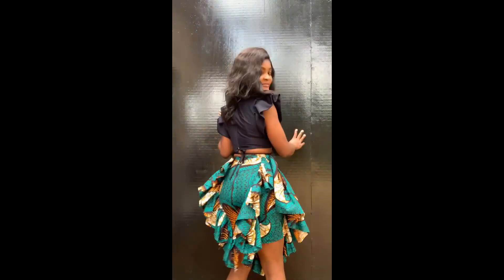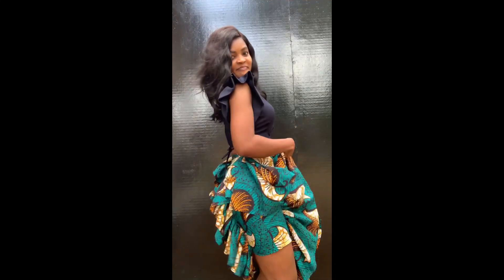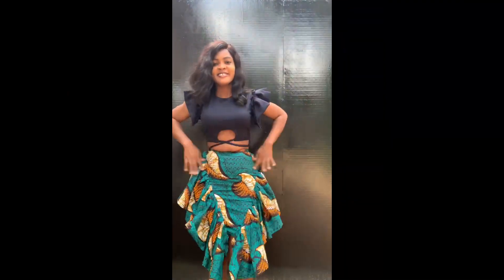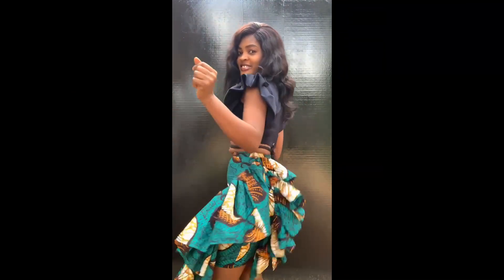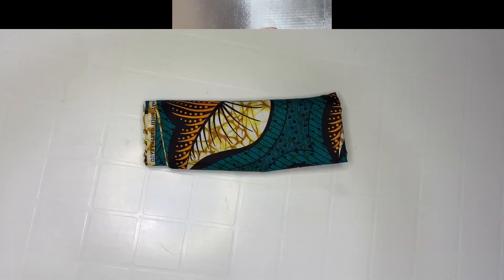Hi guys, welcome back to the channel. Today I am Lillian and we'll be learning how to make those skirts. If you're yet to subscribe, please subscribe to my channel and turn on the notification bell so you get notified anytime I post a new video. Thank you so much for your support. Let's get into it.